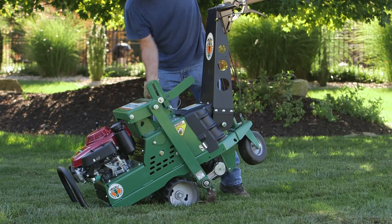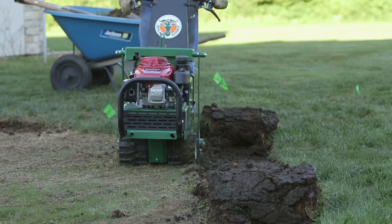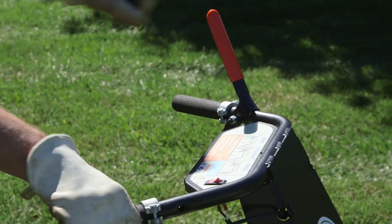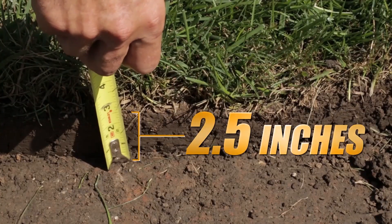Billy Goat Sod Cutter features best-in-class set-and-forget blade depth adjustment. A single lever and clamp located right at the user's operating position makes setting depth a snap. Simply set depth, engage the blade, and start driving for easy operation and precise cutting depths up to 2.5 inches.